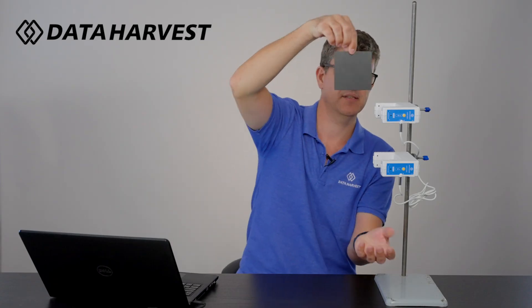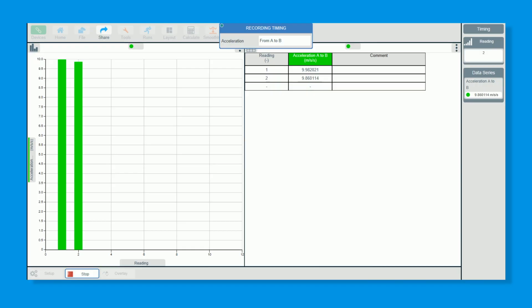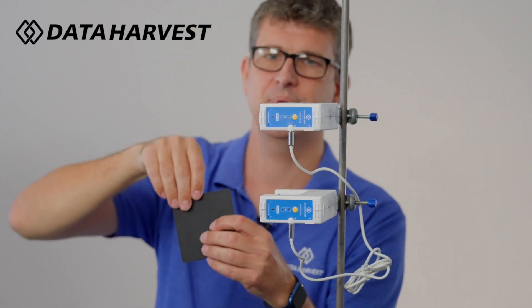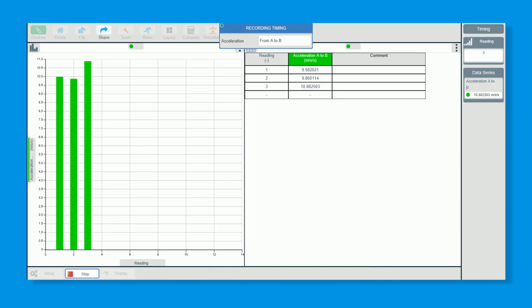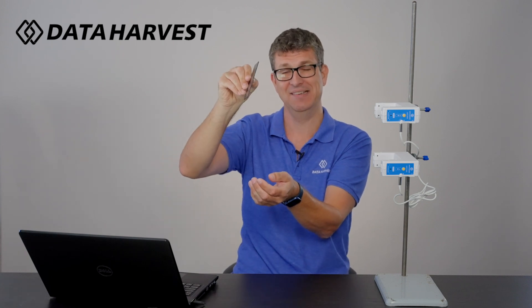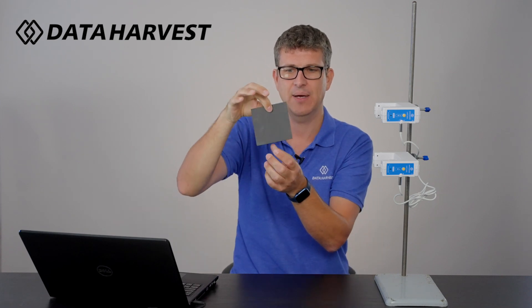Drop the card and we now have 9.98 metres per second squared — that's not bad at all. We'll do a couple more. That one gave 9.86 — 9.81 would be lovely, but let's see. That last one was terrible: when the card dropped it landed flat on my hand and went through at an angle, so it appeared faster because the effective width passing through the beam was smaller than 100 millimetres. So try to keep it straight.